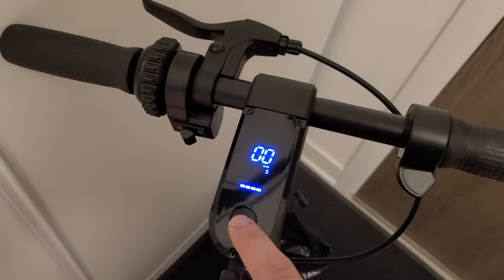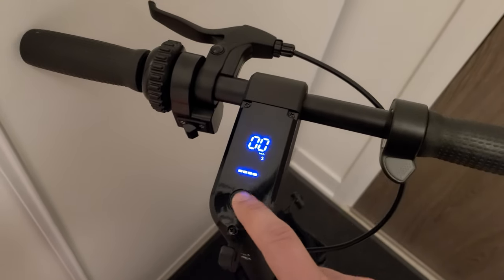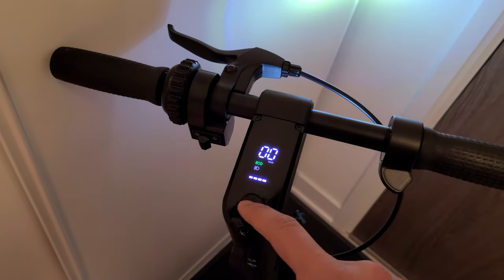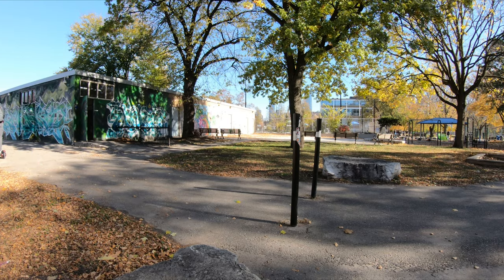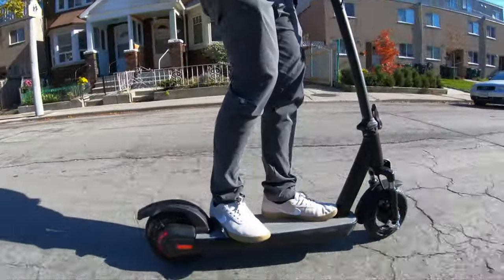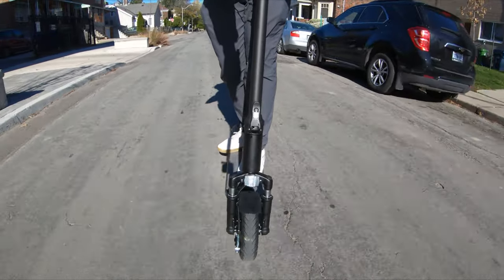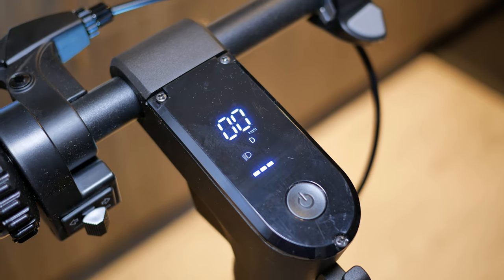Below the dashboard is a button that turns the scooter on and lets you change speed modes — from economy to mid-range to super speed. My preference is the middle speed, a good balance between not too fast and not too slow. Economy mode saves mileage by reducing strain on the battery and motor, while the third level is available if you want maximum speed.